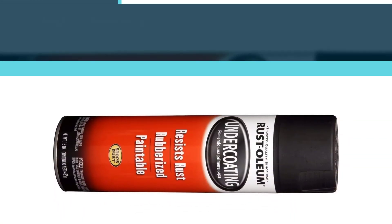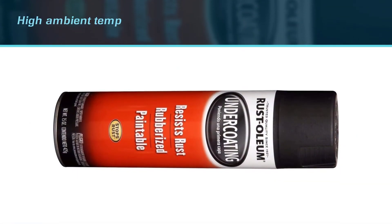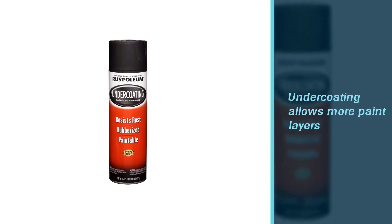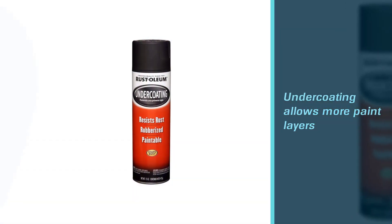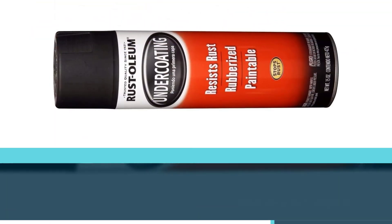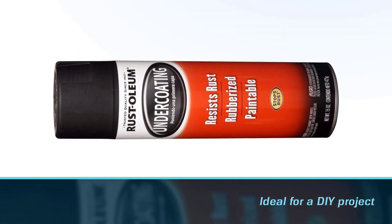Otherwise, one hour should be enough. The product is manufactured in the USA, so you can trust the quality it provides. You can rest assured that this undercoating allows more paint layers on it one after another in a short amount of time, making it ideal for a DIY project.